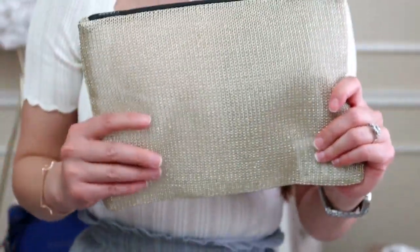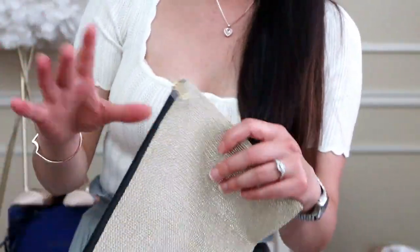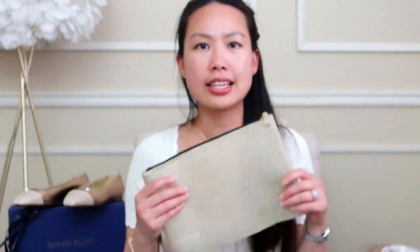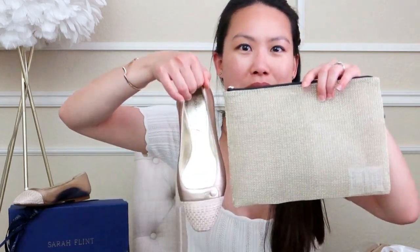This would be great for the beach — you put your essentials in here and just take it. If it gets wet, it doesn't matter. This is actually a gift with purchase. I did not buy this — I don't think you can buy it. It's kind of neat. I love the color and it kind of goes well with my shoes.